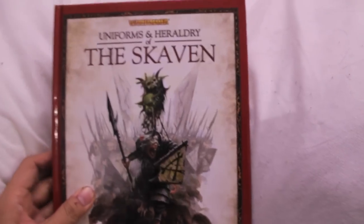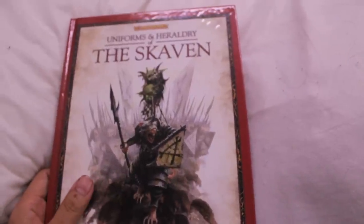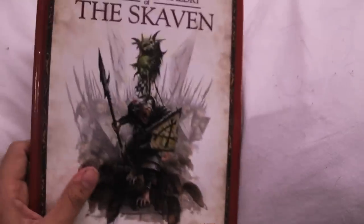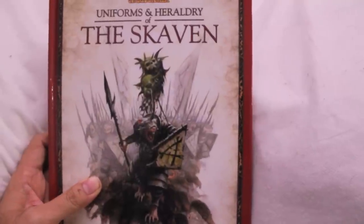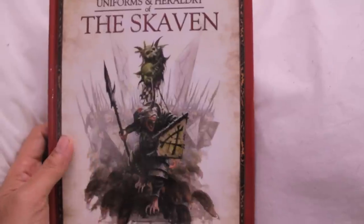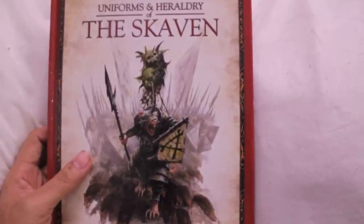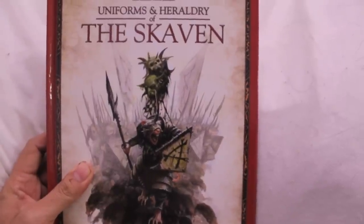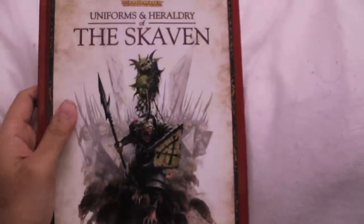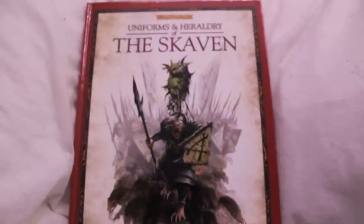This is 'Uniforms and Heraldry of the Skaven.' It's actually the second Uniforms and Heraldry book to come out — the first one was for the Empire. Basically it's a bunch of drawings, pictures, and art created to give the Warhammer collector and painter a chance to look at different color schemes they could base their army in. I don't know if it's really catching on because this came out quite a while ago and they only came out with two — for the Empire and for the Skaven. I kind of wish it was more of a success, because I think the concept is cool: creating artwork for different nations, clans, or tribes.